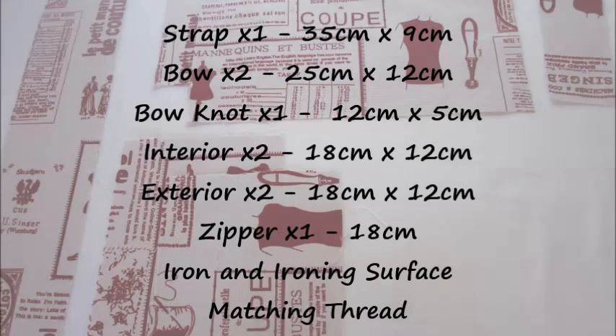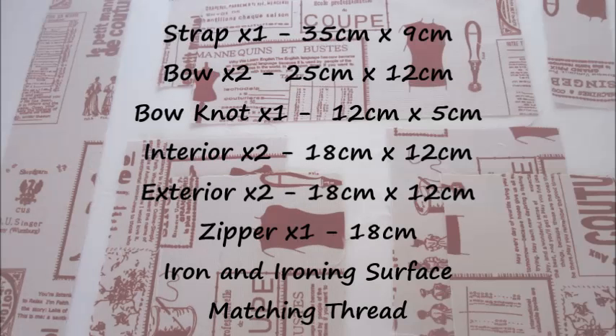Two interior pieces and two exterior pieces all measuring 18cm by 12cm. One 18cm zip. An iron and ironing surface and of course some matching thread. You'll want this to match the zipper.